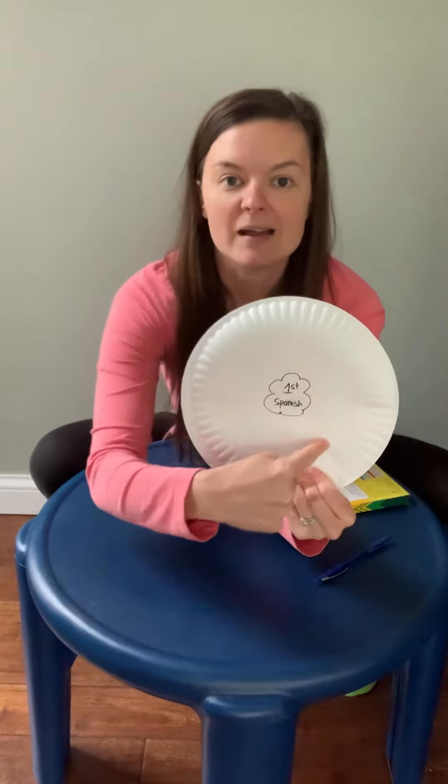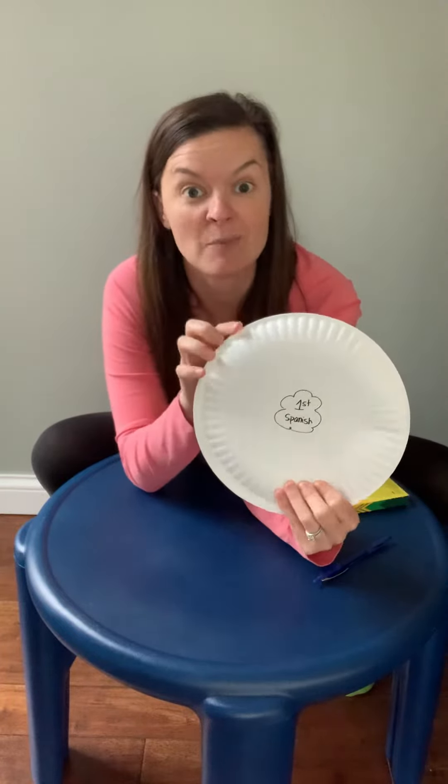All of this area on the outside is a place for you to brainstorm and think back — what did we learn in Spanish this year? And I think you'll be surprised with how much we really did learn.